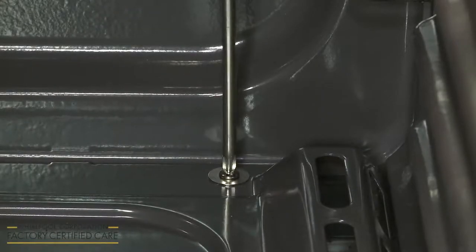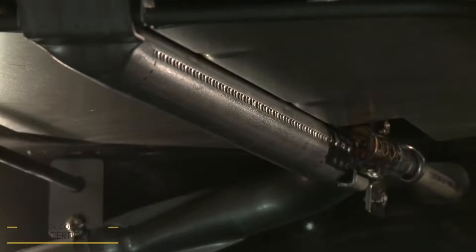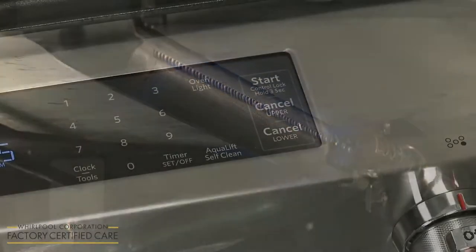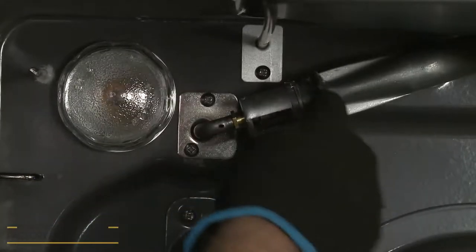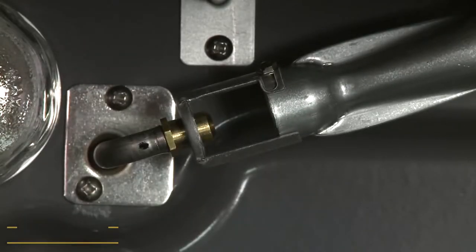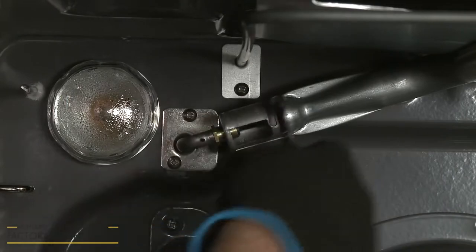To check the operation of the oven broil burner, press Broil on the control pad, followed by Start. The burner should light within 8 seconds. Again, the flame should be a 1⁄2 inch in length, bluish-green, and steady. If you need to adjust the flame, press Cancel on the control pad and wait for the burner to cool down. Use a 1⁄4-inch wrench to loosen the shutter screw. As with the bake burner, open the shutter wider to increase the size of the flame, or narrow the shutter to reduce the flame size. When you've confirmed that the flame has been properly adjusted, tighten the shutter screw.